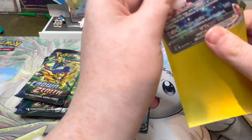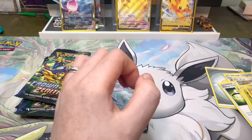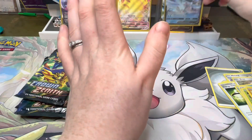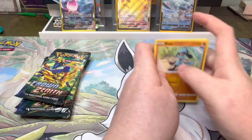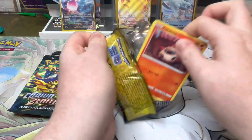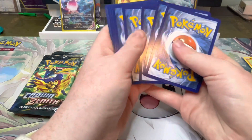This is a million times better than the other collection boxes I opened — one on here and one with Callum — and those were shocking. The Regieleki and Regidrago ones were absolutely shocking collection boxes. But those two pulls alone have made it absolutely worth it. I need them. I don't need Virizion — I've got all the fighting types — but I need quite a few regular rares because I've been getting decent pulls but not the regular rares I need, which is a stupid problem to have.